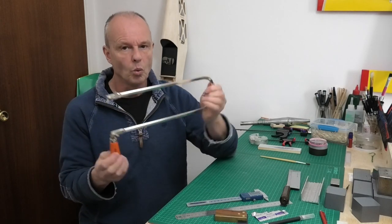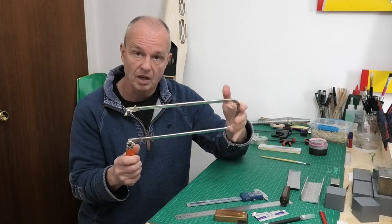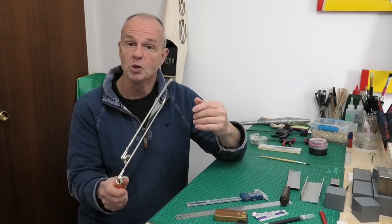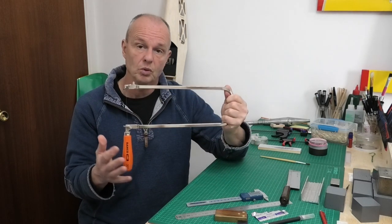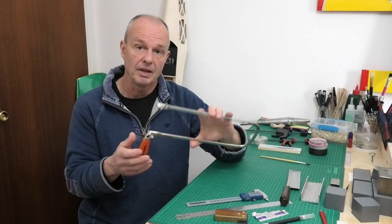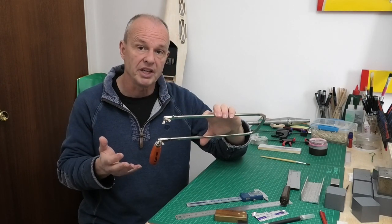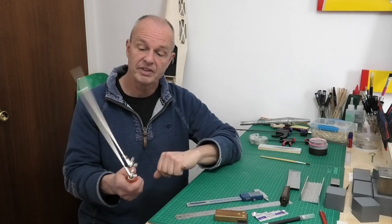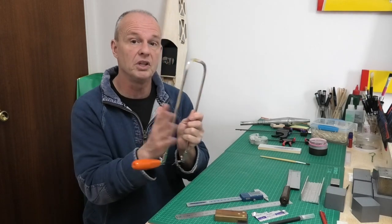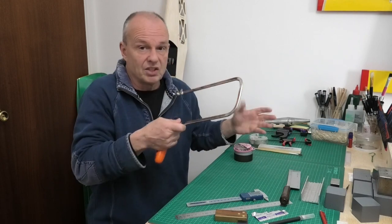Still on cutting — I use a fret saw all the time. If you're building from a kit you probably won't need it often, but I use this on plywood from two or three mil up to six mil for firewalls and formers. You can get electric fret saws, but if you're getting into the hobby on a budget, a hand fret saw is really good. I'll use a hand saw any day in preference to an electric saw — I just enjoy it.